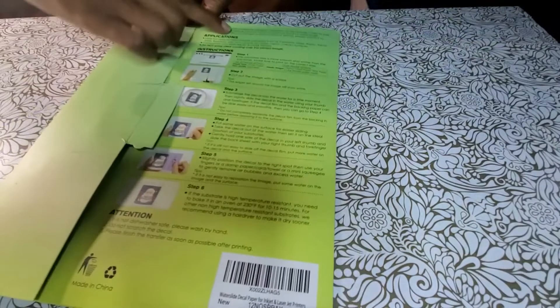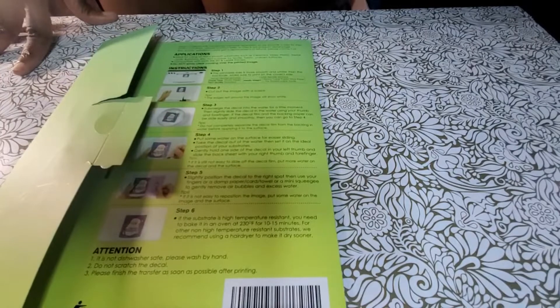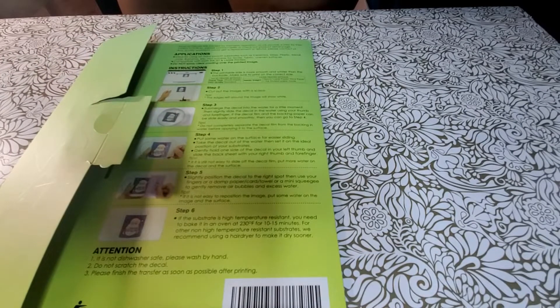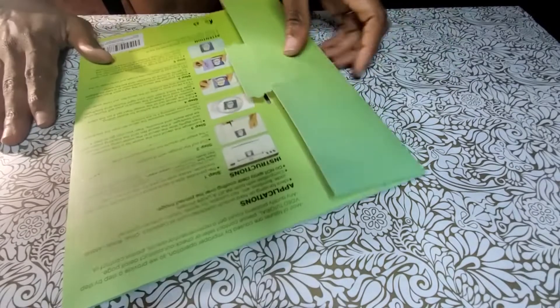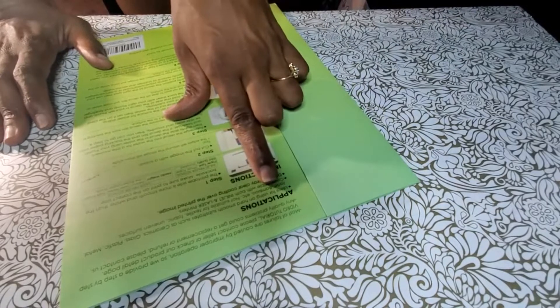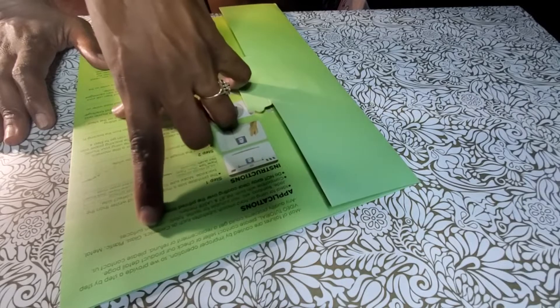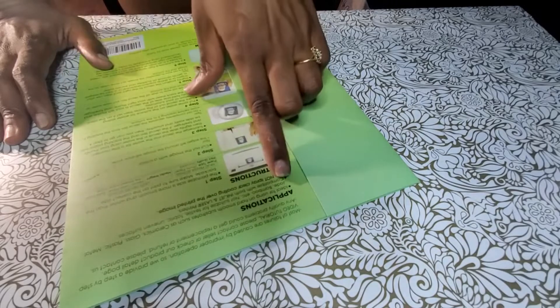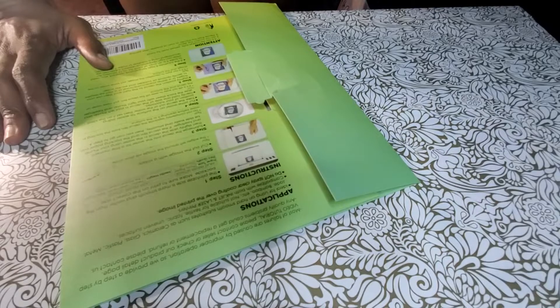They have step-by-step instructions, one through six, so it's real easy to use. Applications are ideal for hard, smooth substrates such as ceramics, glass, plastic, metal, jade, bamboo, etc. Not suitable for textile, fabric, or uneven surfaces. Compatible with both inkjet and laser printers. And do not spray clear coating over the printed image.